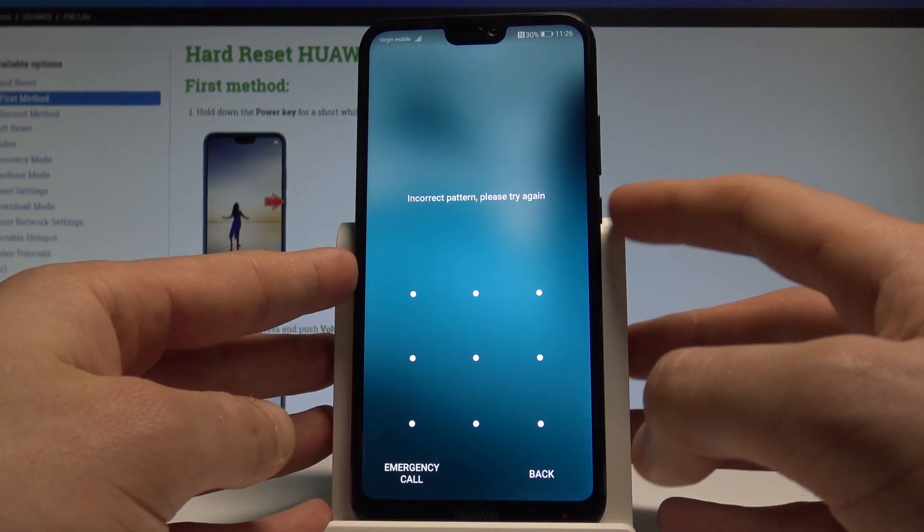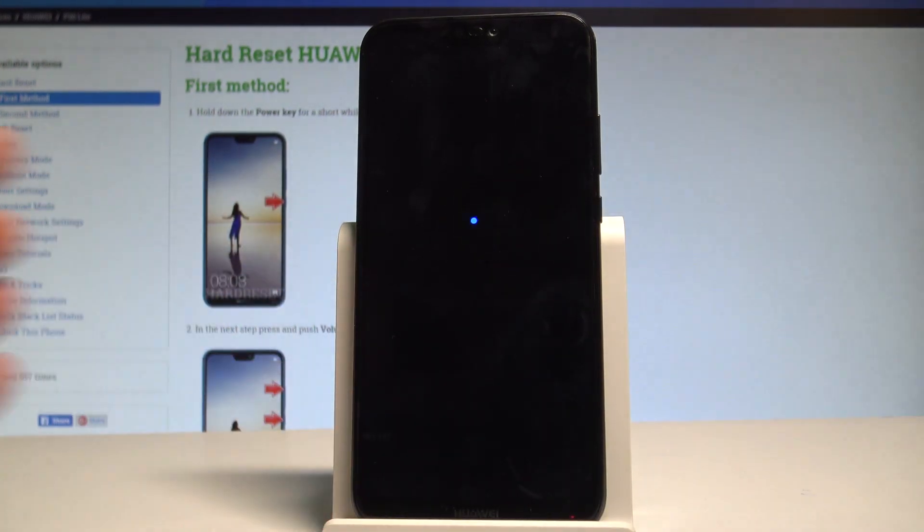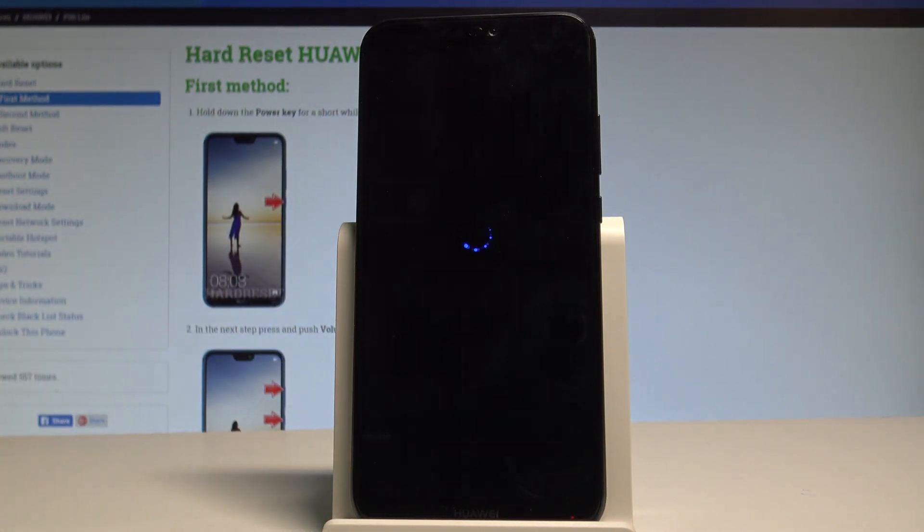At the very beginning, let's start by pressing the power key to switch off the device. Choose power off and touch power off again just to confirm the operation.